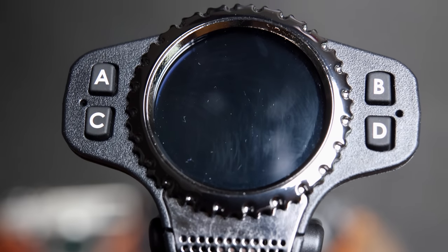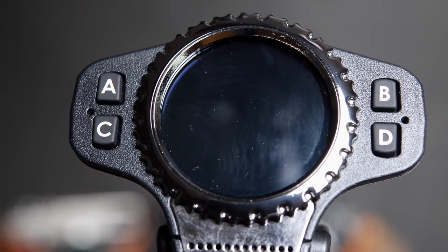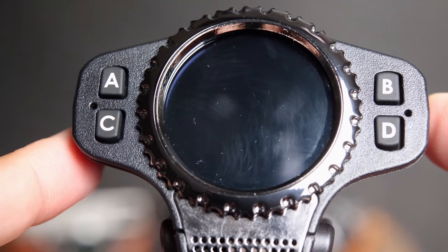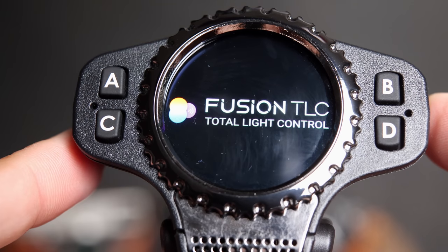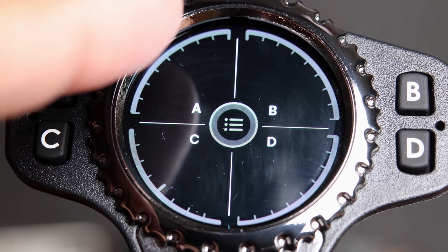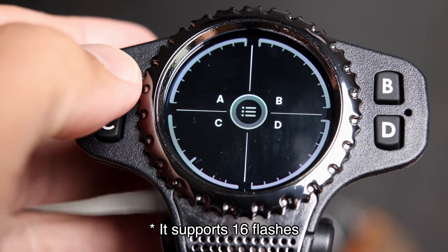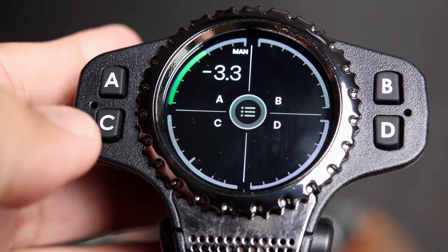The rear display of the Raven is vertical, which makes it easy to access when the camera is on a tripod at eye level. Press a button on the side to turn it on, and it indicates when it detects communications with a camera. The main screen shows A, B, C, D for four different strobes. All of these are currently off, but if I push this button here, it will turn it on.